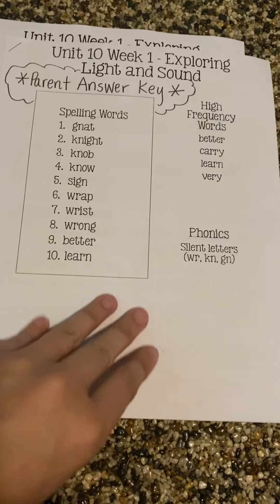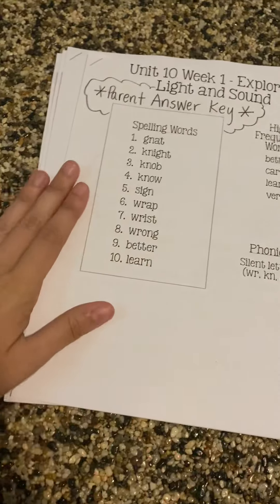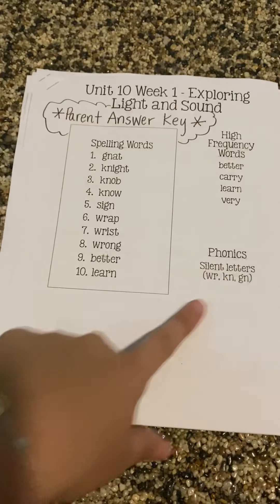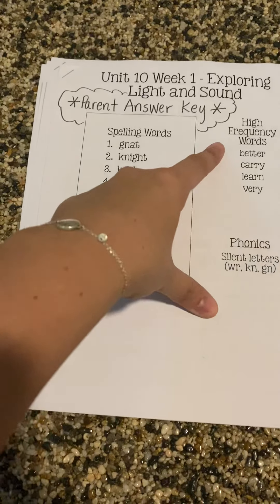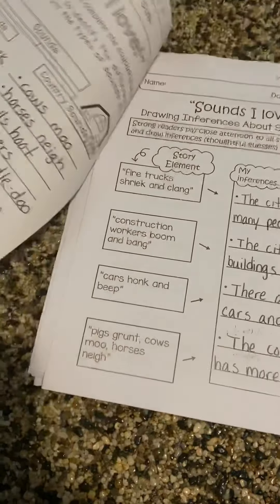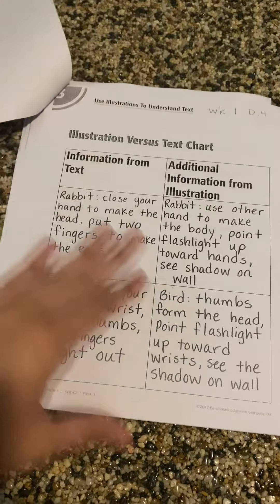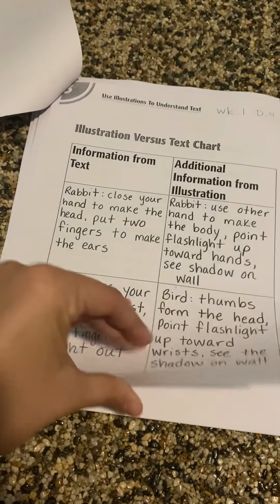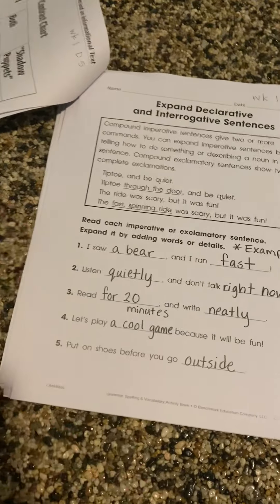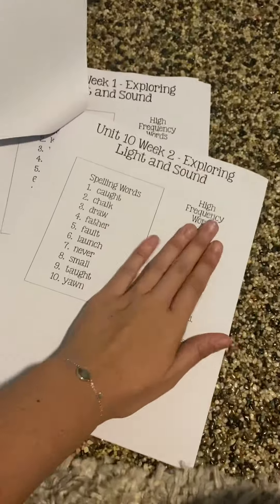Then we have our parent answer key. This is what the workbook looks like. Every introduction to a new week will have this cover page that has the spelling words, high frequency words, and the phonics. So unit 10, week one — this is just week one, and here are all the answer keys for everything. If you have any questions about anything, you can always refer to this. You can guide the students towards the answers. And then once we get to week two, again it has this cover page. That's our parent answer key.